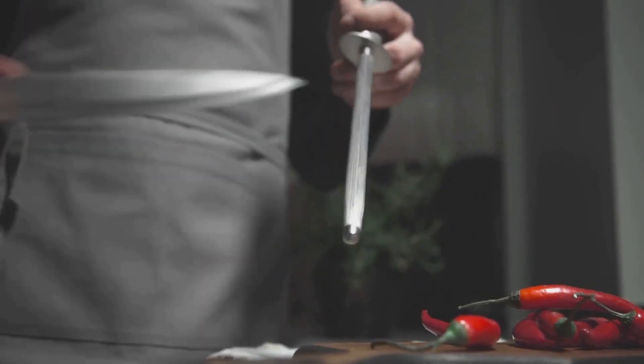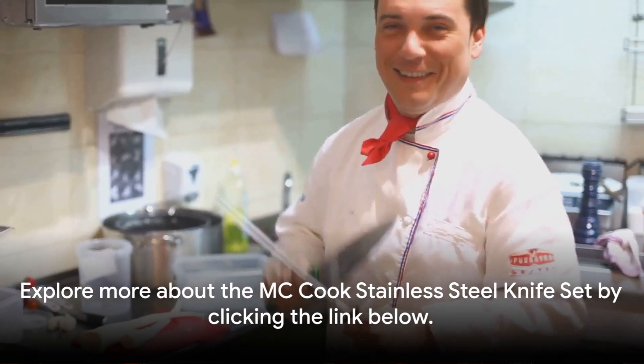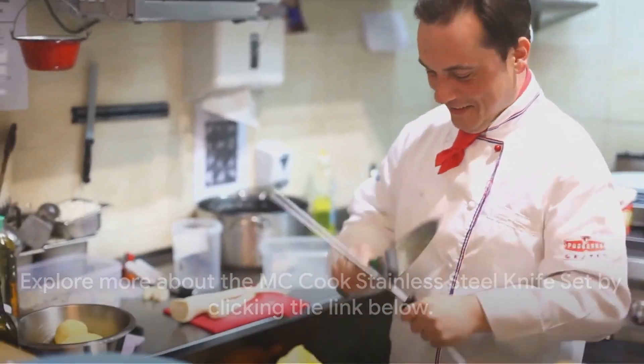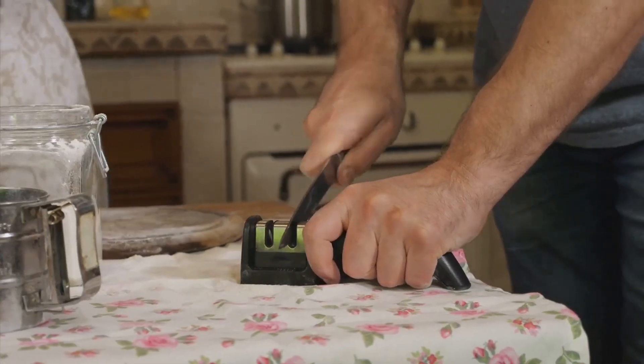This set isn't just a collection of knives — it's a promise of culinary excellence. To explore more about the McCook stainless steel knife set, do check the link in the description box below. Elevate your culinary journey with McCook. Until next time, happy cooking!